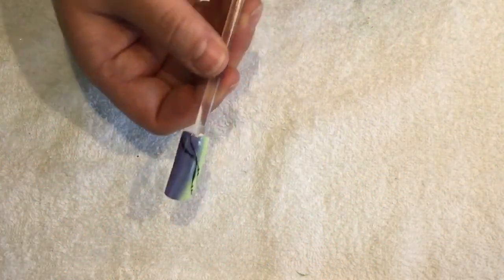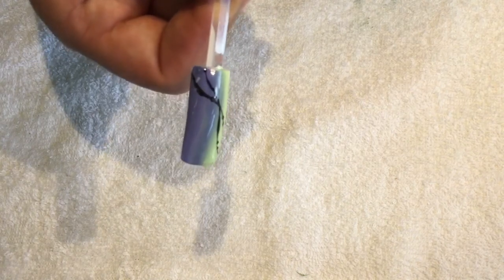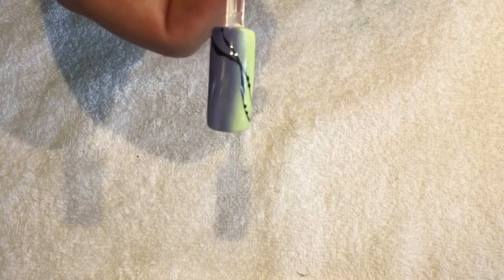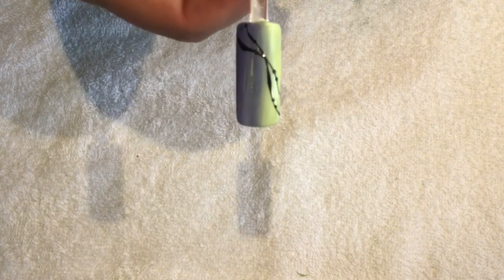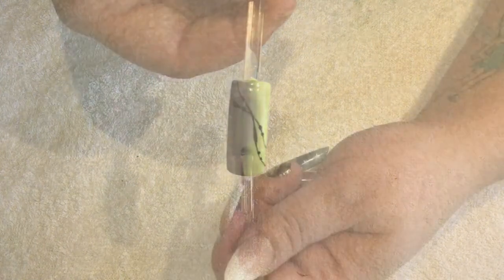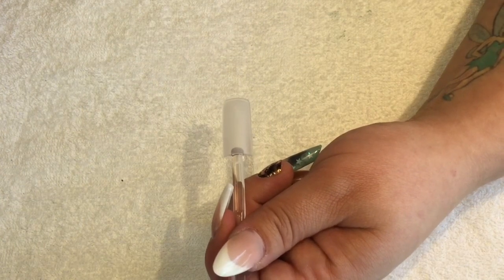Today I'm going to show you how to do this blended manicure look. Lots of people have requested how I've done it — it isn't my original design, but I'll talk you through how I got this design.